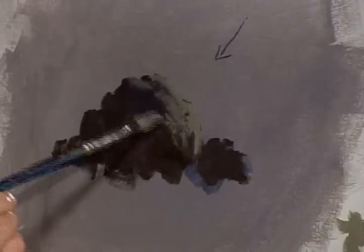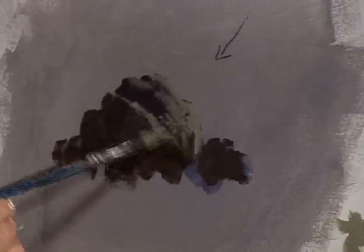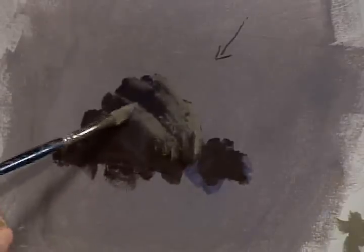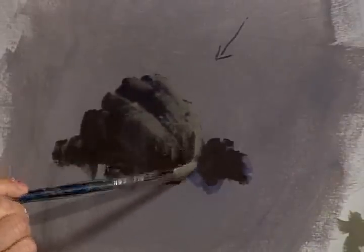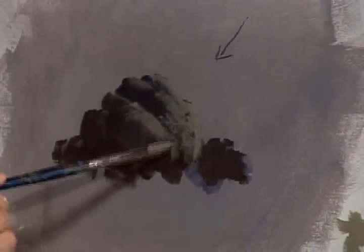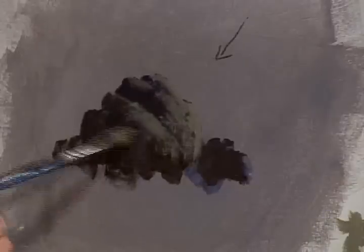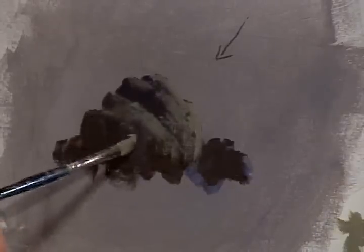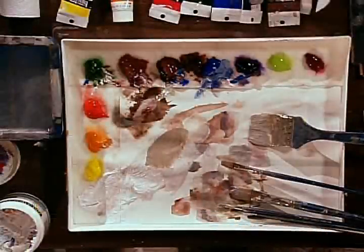I'm kind of touching it and dabbing it. I'm leaving this big pocket so it looks like it's maybe kind of broken or something. Pull this on down here in the front, because that's just the front of the rock. This may be a section here that just runs right into it. The key to this, you guys, is to keep the brush moving — just moving all the time.